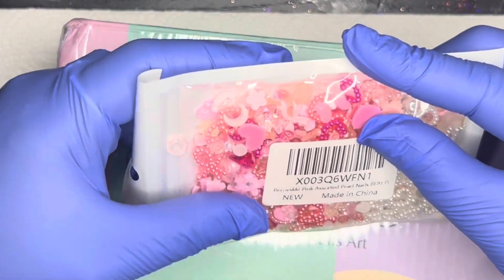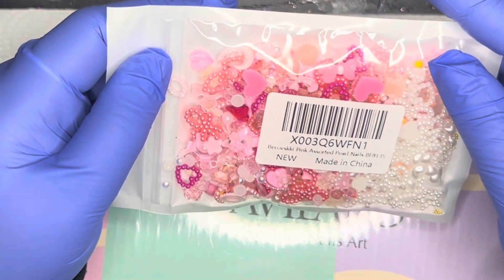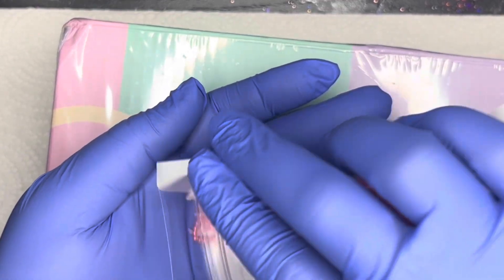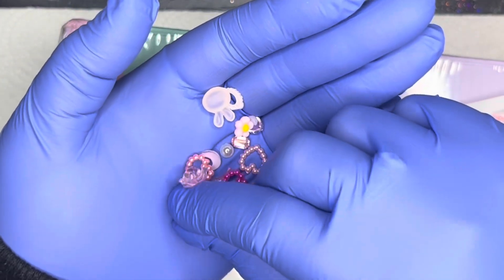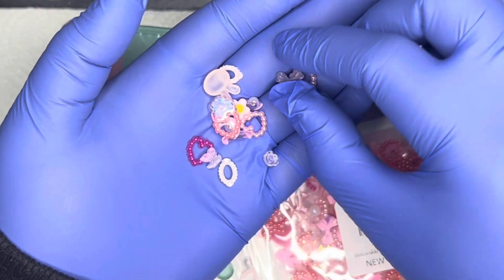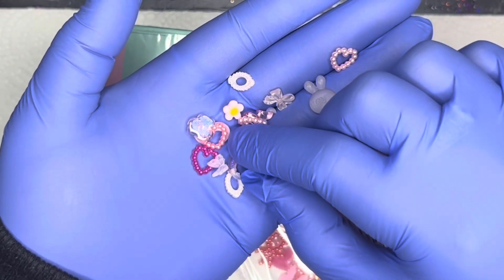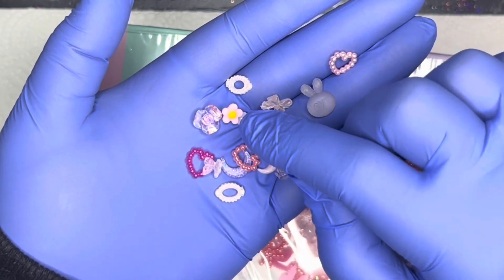All right, so first here we have some charms. These are so cute whenever I saw them on Amazon. They're like different hearts that can go on the top of nails. Hopefully you can see that — just some little interesting, really cute things. There's a bow and there's a heart.